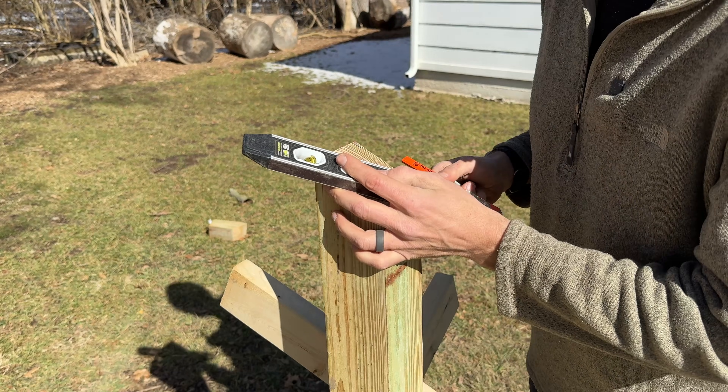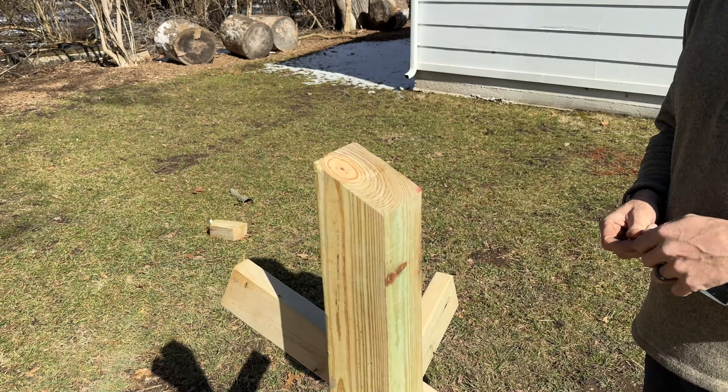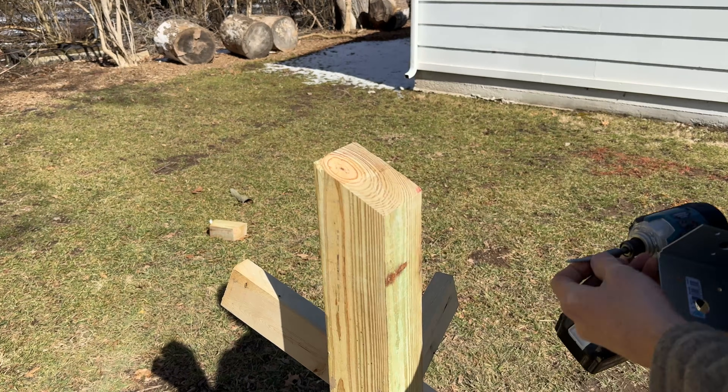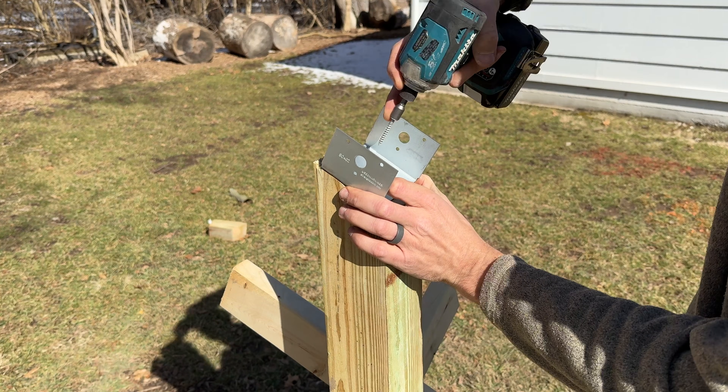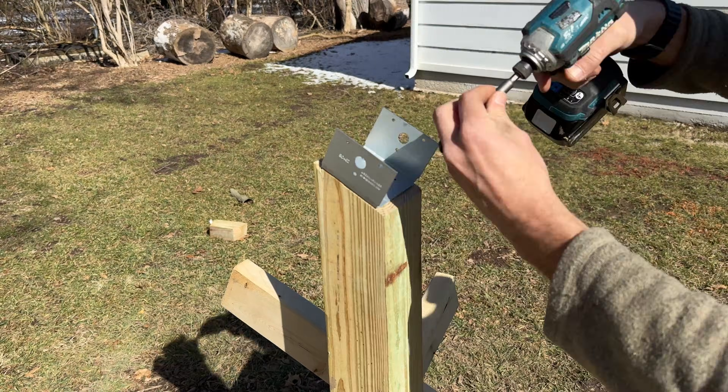I'll take my diagonals here to get the center point, and that's going to reference the positioning of this bracket. There's a hole right in the middle, so I'll put the X right in the middle and then start sinking my four mounting screws to secure it to that post.